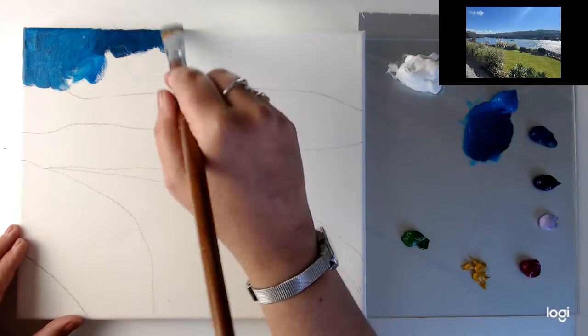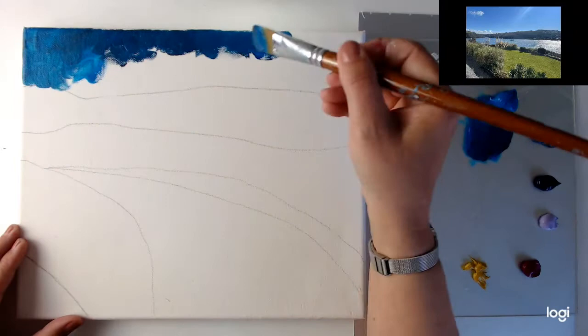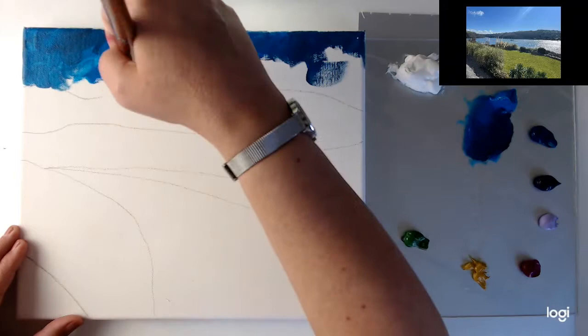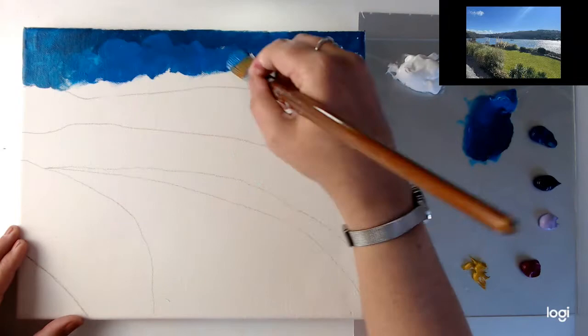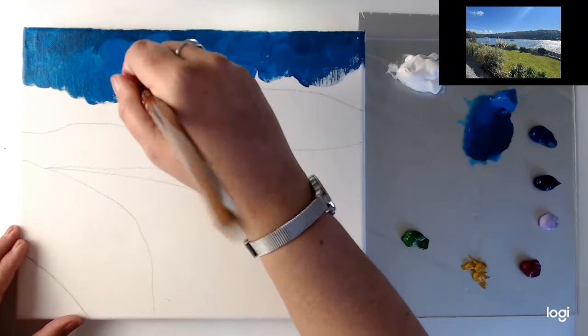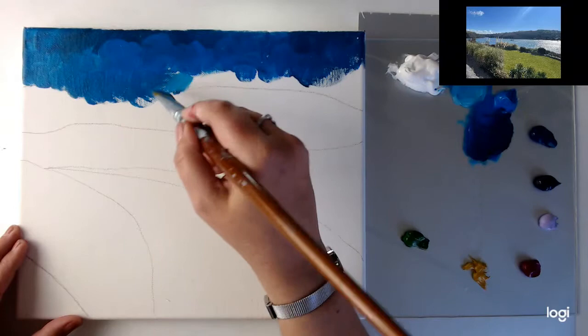Remember, I'm not trying to copy the photograph exactly — this is like my own little version, it's going to be very different. The photograph is like a guide for me. So I'm starting off with a cerulean blue and just to darken it up a bit for the very top, I've added a little bit of black. As you can see I'm being very loose, very creative, just dabbing it on. I don't want this to be realistic or super realistic.